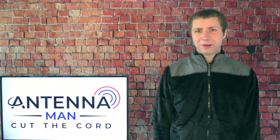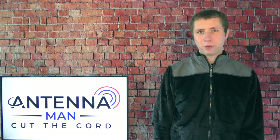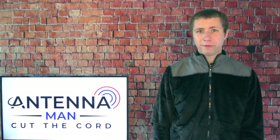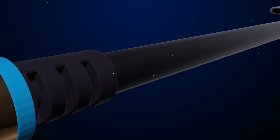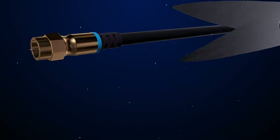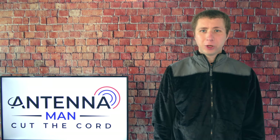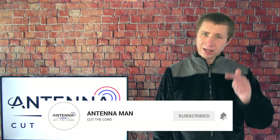Hey everyone, this is Tyler the Antenna Man and today I'm going to show you how to auto program or run a channel scan on an Insignia Smart Fire TV, which is the TV to the left of me. If you're a first-time cord cutter and considering an antenna, make sure you subscribe to my YouTube channel and hit that bell icon for notifications.